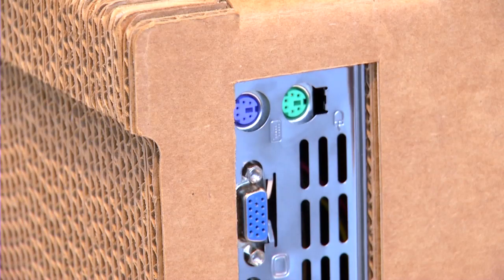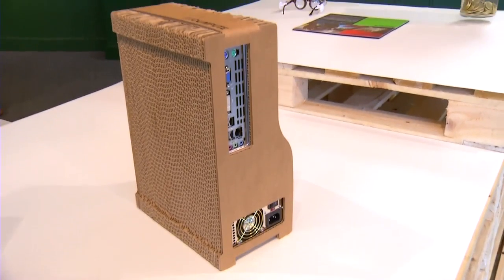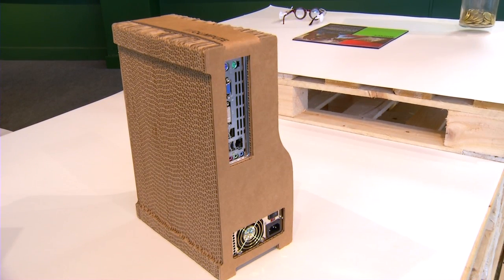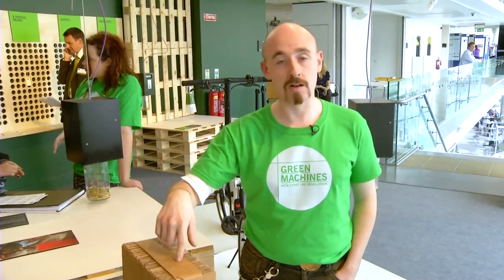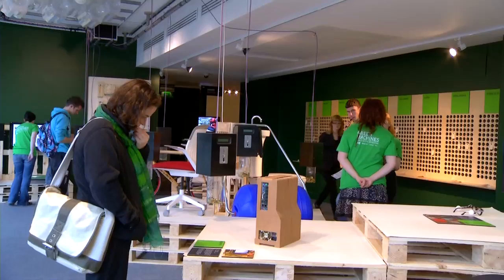As we've all experienced before, computers need to be upgraded regularly. This is an excellent environmental reaction to that process, because the cardboard can be recycled and all the components within can also be broken down in a matter of moments to facilitate recycling.